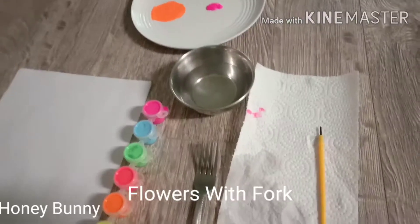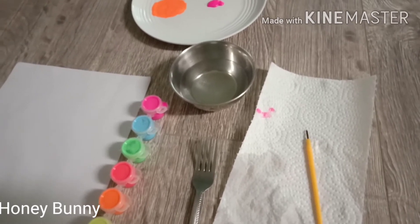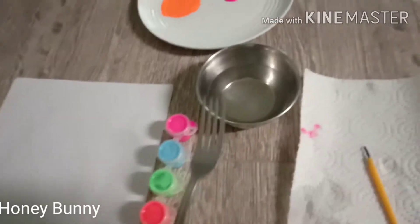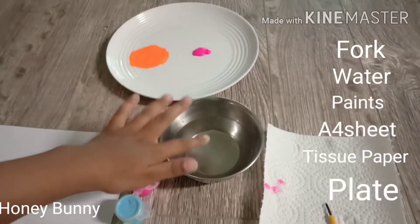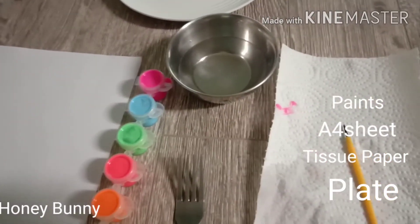Hi guys, welcome back to Honey Bunny. This is Shimai, and today I'm going to paint a flower with a fork. For this flower we need a fork, water in a glass or a cup, some paints, a brush, some tissues, and a piece of paper.